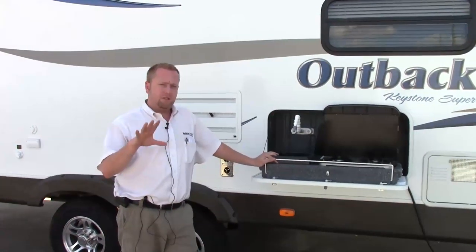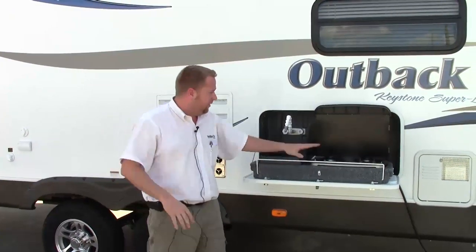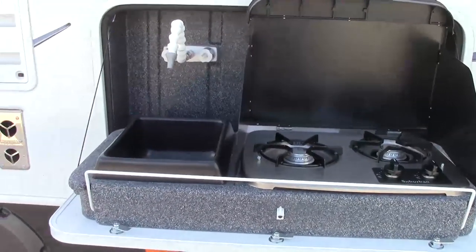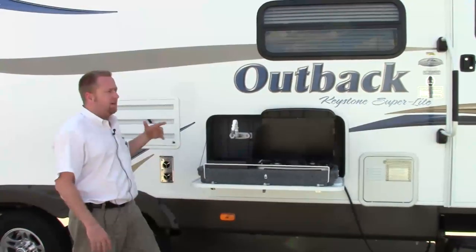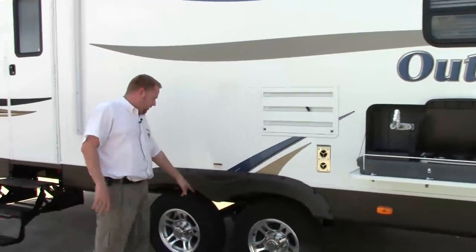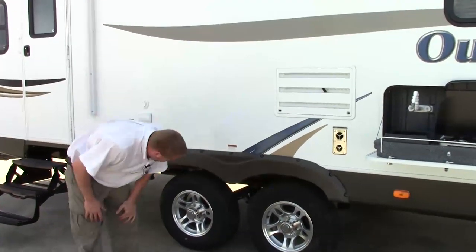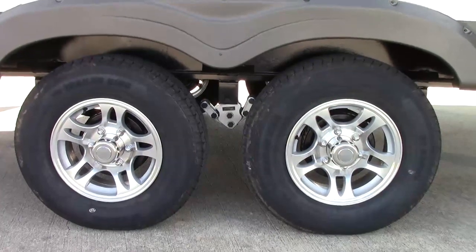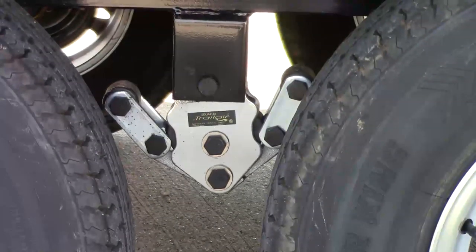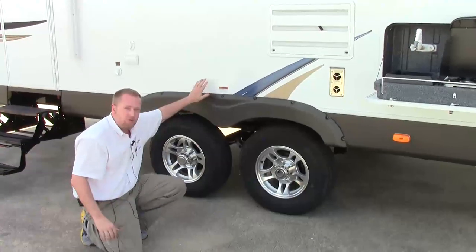I'm just going to touch on some of the outside features on the Outback. All the Outbacks are going to have an outdoor stovetop — this is your two burner. It's got your sink hot and cold, a work area, a little cutting board that slides out, and a power awning. One of the best features added this year is the suspension underneath. Basically you've got a Trail Air suspension in between your torsion axles which gives you about three inches of play, so if you're hitting a pothole you've got about three inches before you start to shake your coach.